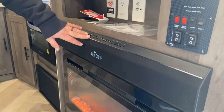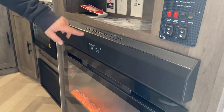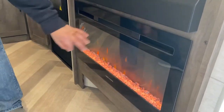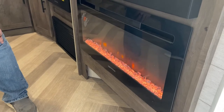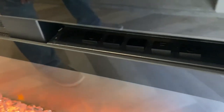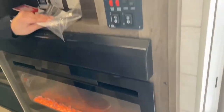The sound bar has HDMI, USB, radio, auxiliary, and Bluetooth. Electric fireplace — it does put out some heat. Let that thing run for a while and it will warm up the space. Controls are up top.